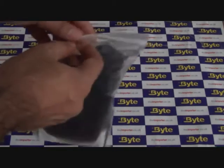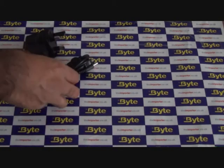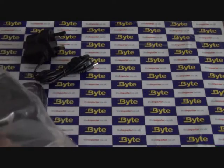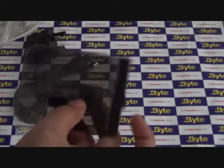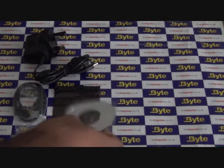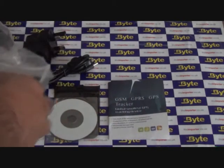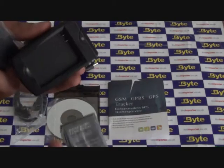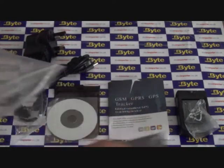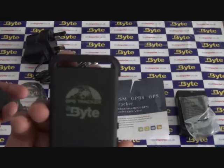First, let's see what's included in the package. One UK 3-pin mains charger. One USB data cable. One plastic pouch. One software CD. One user guide. One desktop battery charger and battery. One spare battery. One Byte TK102B GPS tracker with magnetic back cover.